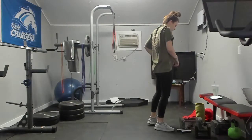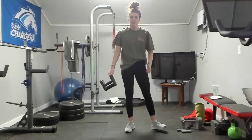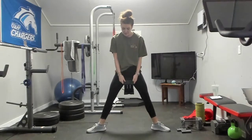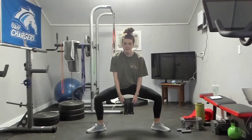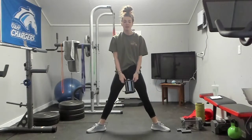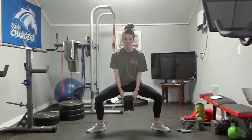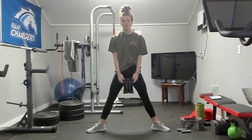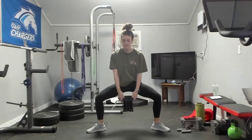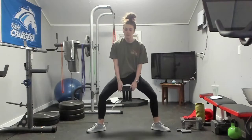Next we're going to do three sets of ten — a plie squat with a pulse. Plie squat is a wide stance, toes pointed out, knees will go out when you go down. You're going to go down to the bottom, pulse one, two, up — that's one. Ready? One, two, three, four, five, six, seven, eight, nine, and ten.